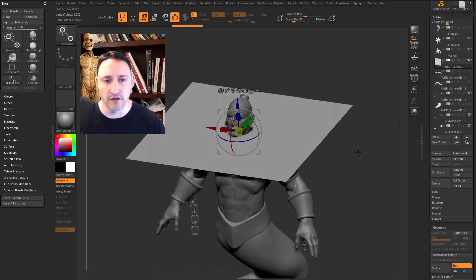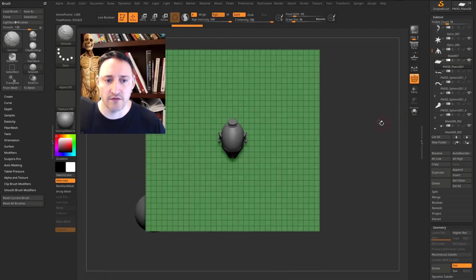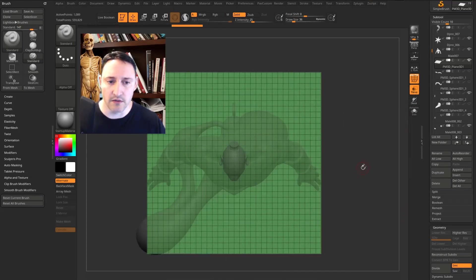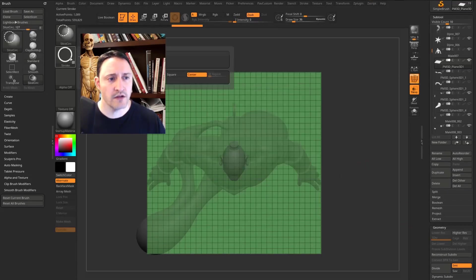We're going to relax this cloth on his body, but first we have to cut a pattern in this cloth. Hit Q to go back into draw mode, go into polyframe mode, hold down Shift and snap to the top. Turn on transparency with ghost turned off — your transparency and ghost may be further down.